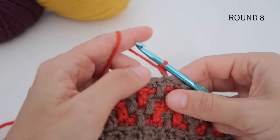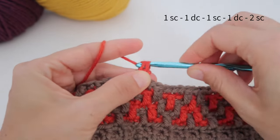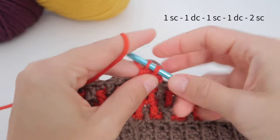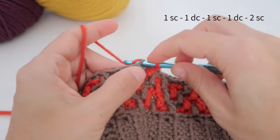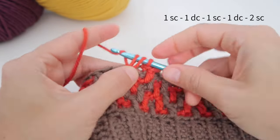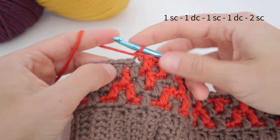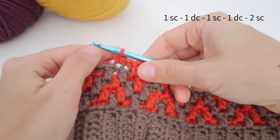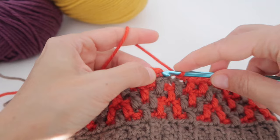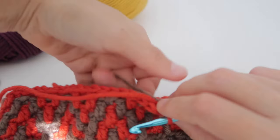For round eight, we chain one and the sequence is: one single crochet, one double crochet two rows below, one single crochet, one double crochet always two rows below, and two single crochets. We repeat this sequence until the end of the round and close with a slip stitch. We change color to start round nine.